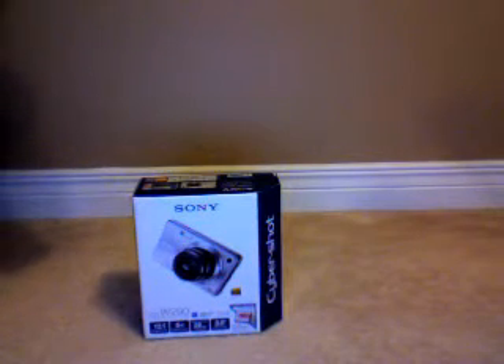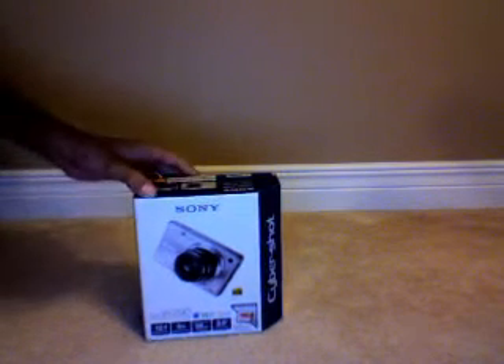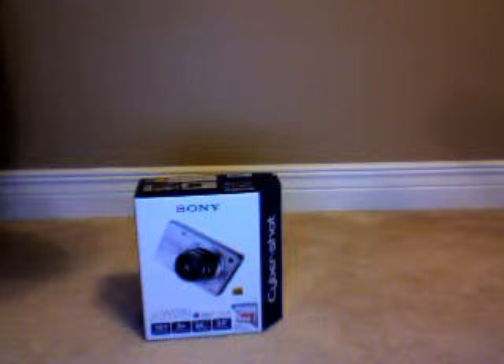Hey guys, Golfgo995 here. In this video I'm going to unbox a Sony Cybershot W290 digital camera for you guys. So let's get started.